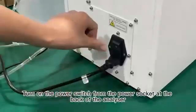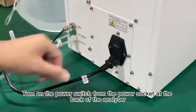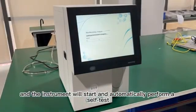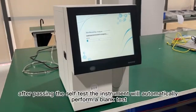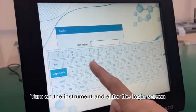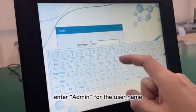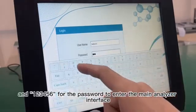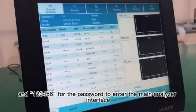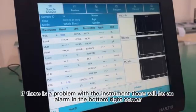Turn on the power switch from the power socket at the back of the analyzer, and the instrument will start and automatically perform a self-test. After passing the self-test, the instrument will automatically perform a blank test. Turn on the instrument and enter the login screen, login as administrator — enter 'admin' for the username and '123456' for the password to enter the main analyzer interface. If there is a problem with the instrument, there will be an alarm in the bottom right corner.